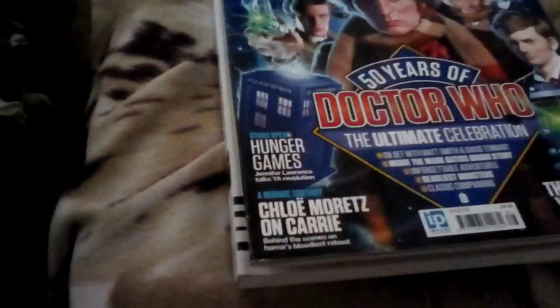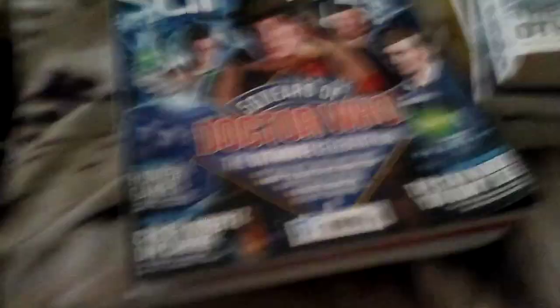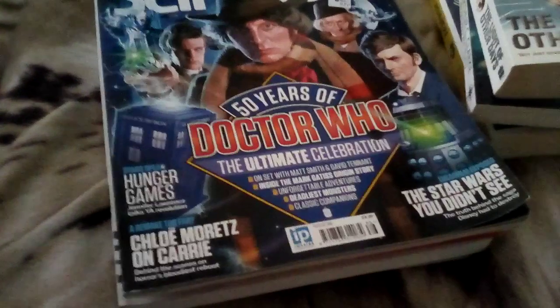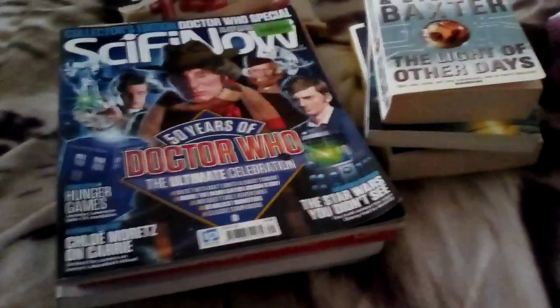After coming out of the Oxfam shop I had also gone to the Waterstones bookshop to look for Chapter House Dune by Frank Herbert, but they hadn't got it either. They had Children of Dune and God Emperor of Dune, but not Chapter House Dune, and I've already got those two. So I'm going to try looking for it on Amazon.